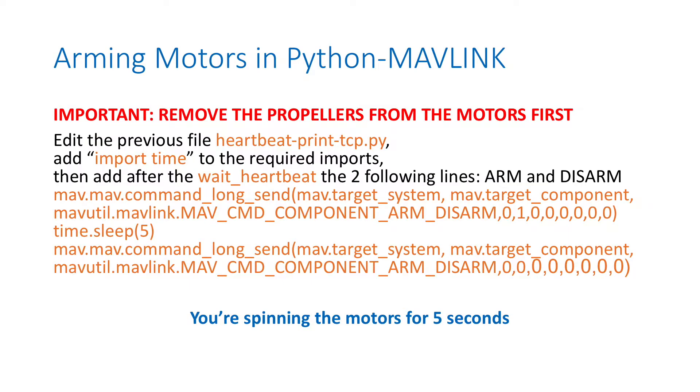Now let's edit this heartbeat Python script and try to arm the motors. First, if you want to arm the motors, it is very important that you remove the propellers. One reason is for safety; the other is that there is not enough power with a small power supply to actually spin the propellers, but it works without them. So let's add two lines just before the heartbeat line: one line will be a command_long send with the arm-disarm flag on parameter 1 to arm the motor, and next arm-disarm with parameter 0 to disarm the motors.